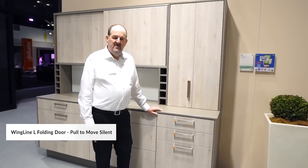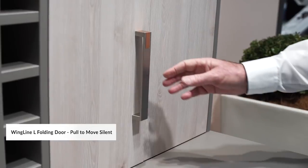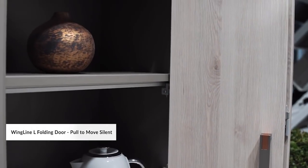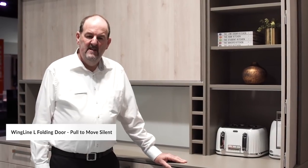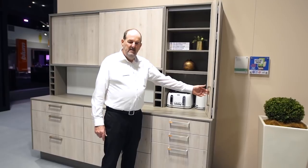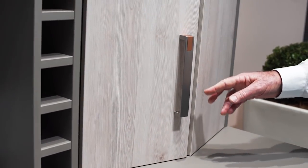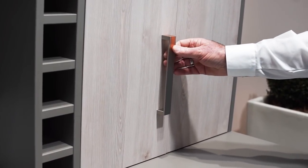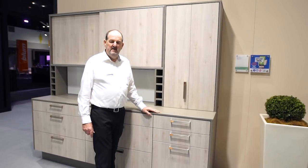This is another application in the kitchen for Wingline L. Before I showed you Push to Move — this is another part of the range called Pull to Move Silent. This is used in this application with a handle. It's just a matter of pulling the door open — the mechanism will take over, Wingline L, and open the door for you. To close the door, it's just a matter of pulling on the handle and letting the Senses hinges take over, which will give you a soft closing feature for your appliance cabinet in your kitchen.